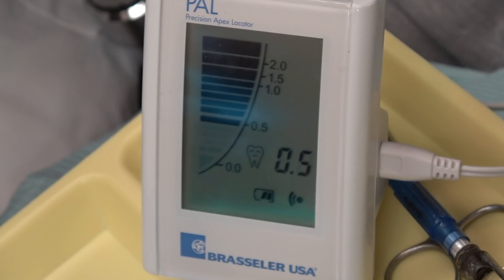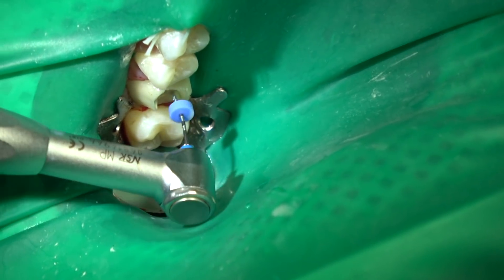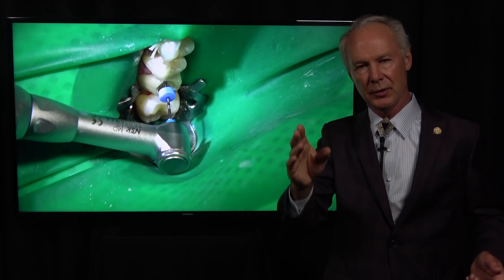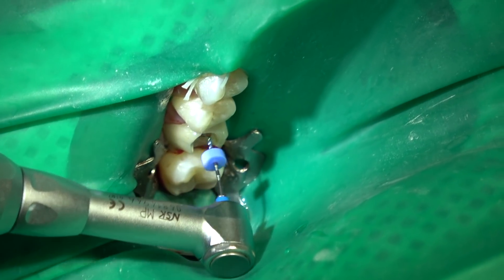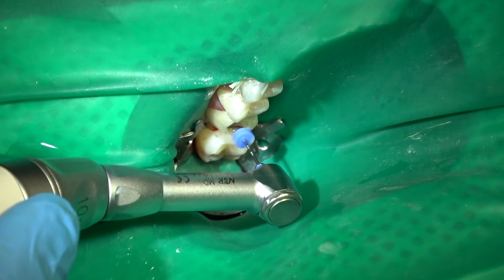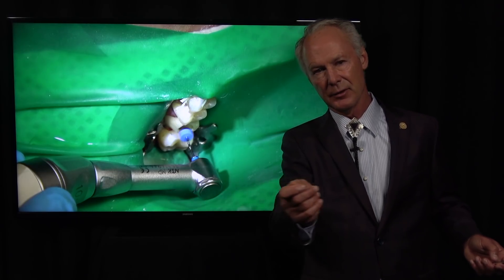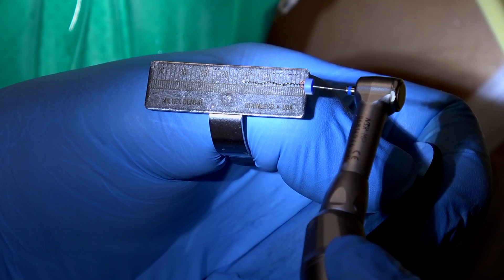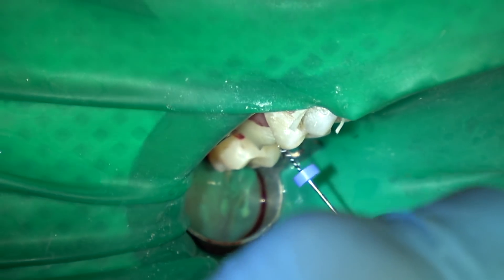Now we're going with the EJO2. We know the lengths of the canals. Fill the pulp chamber with sodium hypochlorite, then move it up and down in each canal about 10 or 15 times — but don't drive it in, just let it pull itself in, let it bite into the canal, then pull it back. It'll go a little further each time. Go 10 to 15 strokes in each canal — very quick, very efficient — then irrigate and move to the next canal. I keep checking the length of the drill each time I go into a different canal.